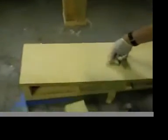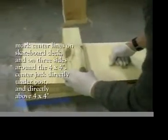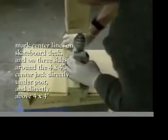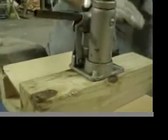We have a hole pre-drilled in the end of the boards that's about a half an inch from the very tip at the front. We're going to put a screw in there very loosely — it's not tight at all — just to line up these boards and keep them centered. You'll see the center lines on everything: it's on the mold, it's on the block of wood underneath the jack, and it's on the skateboard deck itself.